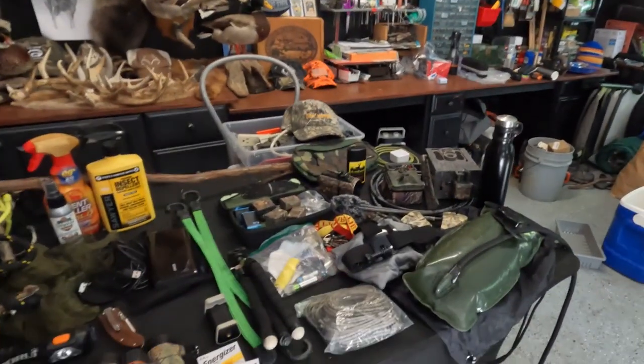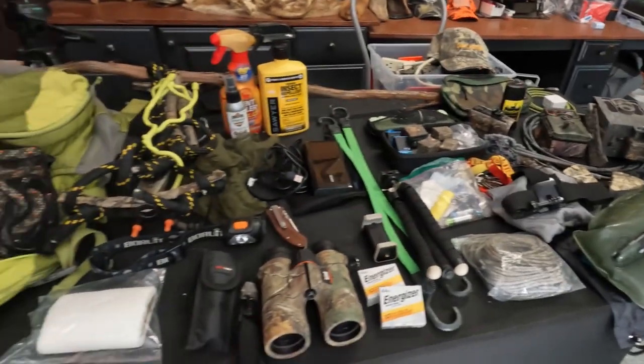Hey folks, it's Kurt from Whitetails Deer Hunting and today I'm going to show you guys everything that I pack when I get ready to go out and do a scouting trip for deer.